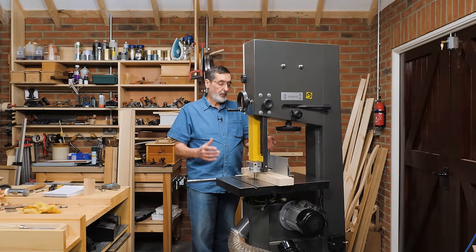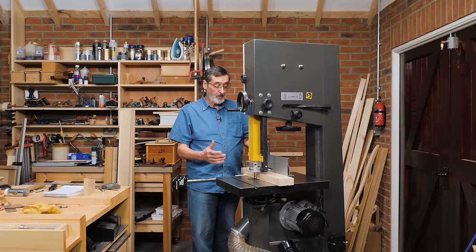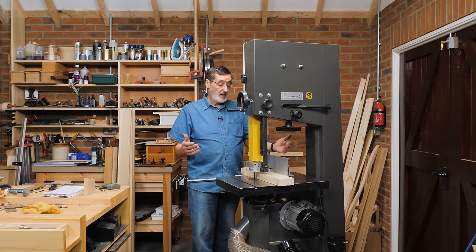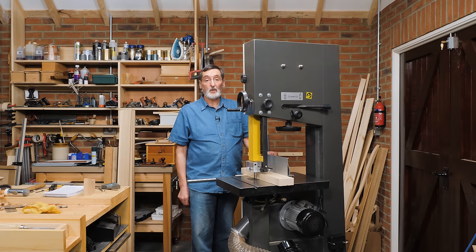That's my bandsaw setup — my basic practice. This is what I do every time I change a blade. The bandsaw is functional and working now. I'm going to try it with a piece of wood, listen and watch everything for the first few minutes to make sure everything stays in place. That's what I would do when setting up my bandsaw, and I think that's what's going to help you the most.